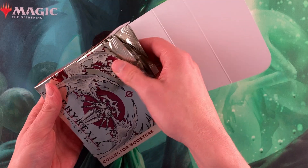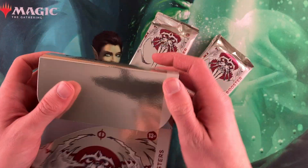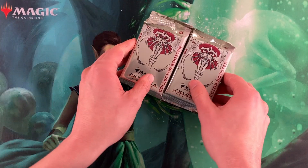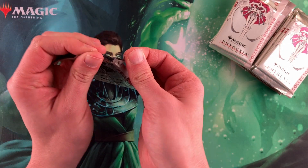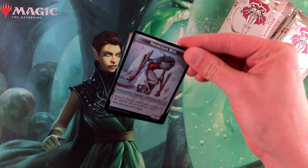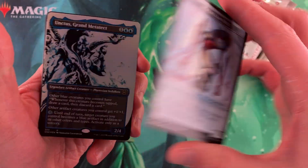We're going to pull all the packs out here — save the cool box, and you still have a cool box you can put on your shelf. Here we go, taking a look at this first one. We've got the pull tab figured out mostly. You need to like foils if you're going to be opening a collector booster box, because that's what you're going to get.